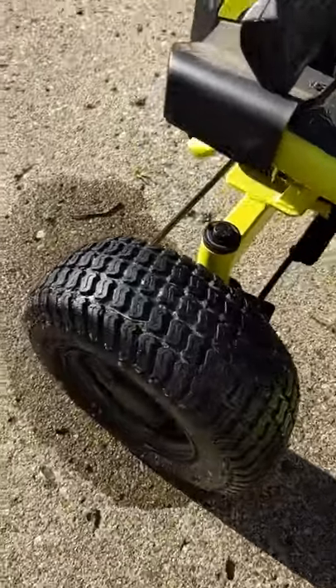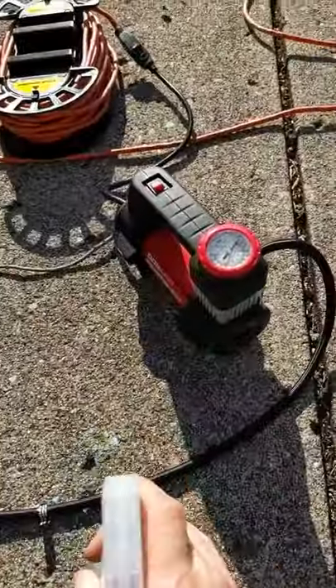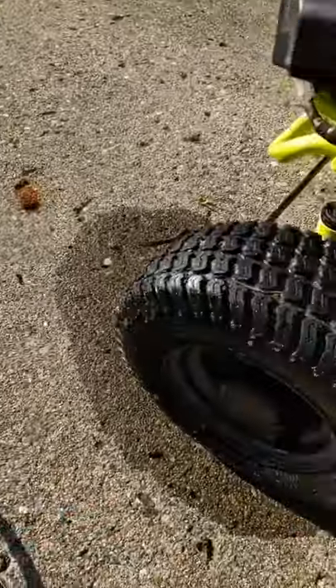Last week or something, I went to go cut the grass and the tire was just flat. So I took a look at the tire and I pumped it up with this little electric pump and I made some soapy water to spray it.